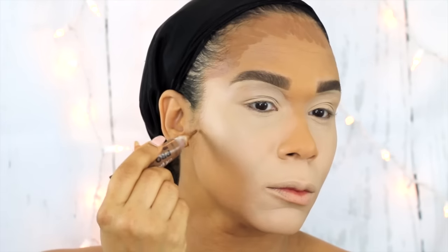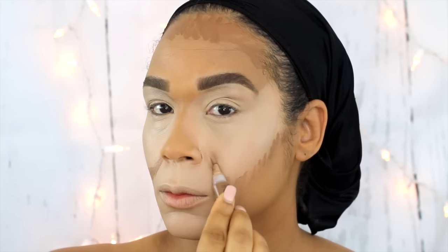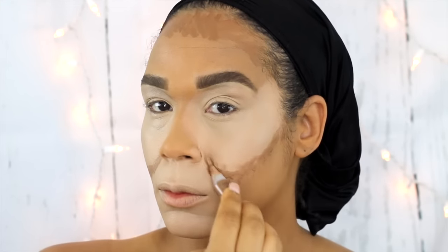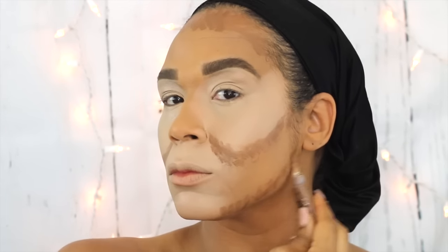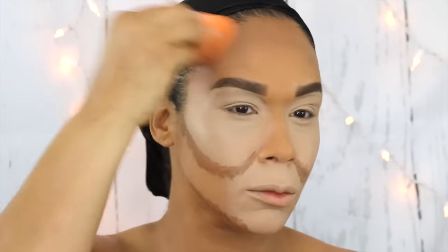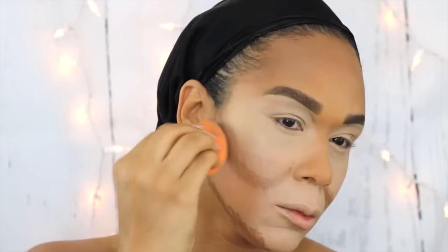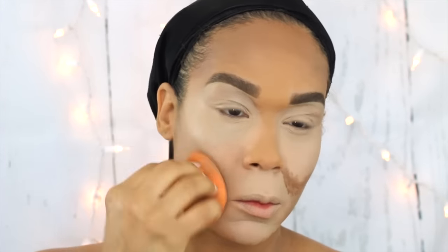Now I'm using the LA Girl Pro Concealer in the shade Beautiful Bronze to contour my face, similar to how I would normally contour, except I'm going to make the cheek area go all the way up and meet the corner of my nostrils. Basically my contour is creating a curved, carved-out cheekbone to also transform my face, then going around on the lower jawbone. Using the pointed end of my Real Techniques blending sponge, I'm blending all of that contour in and making sure it is well blended and seamless.